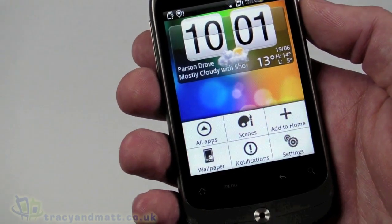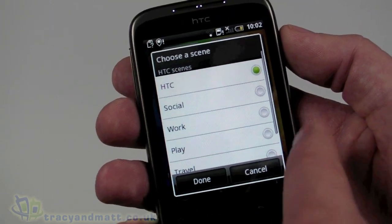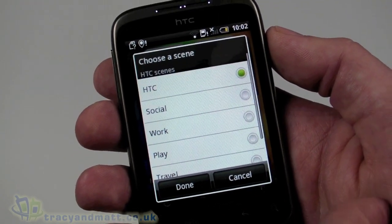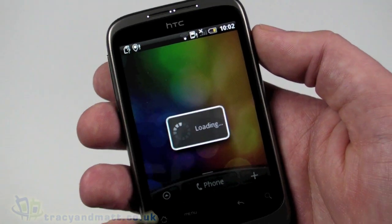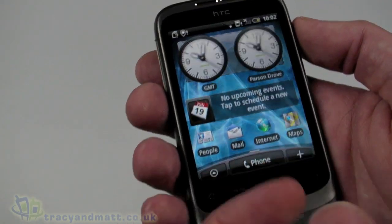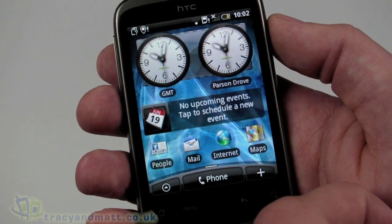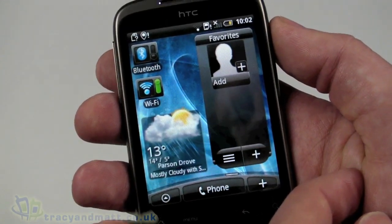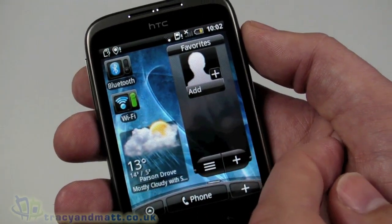Back in the menu, there's the Scenes feature - which we've seen on other Sense UI handsets like the Desire and the Legend - allowing us to change the theme or scene of the home screen. I'm currently set to HTC but I can change it to Work. Clicking done, it changes the home screen: I now have two clocks - a GMT and a local clock - and a calendar ribbon showing upcoming appointments, though space is obviously limited.